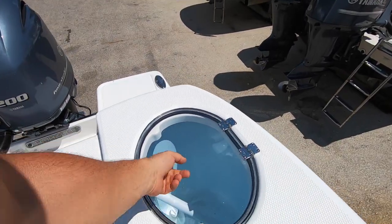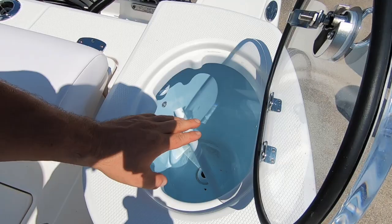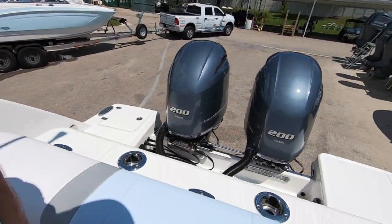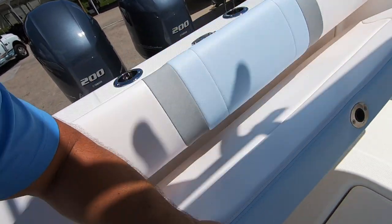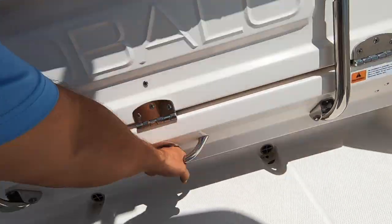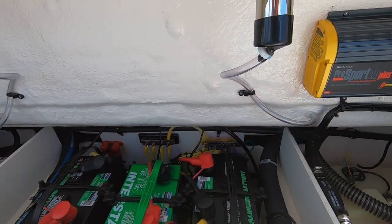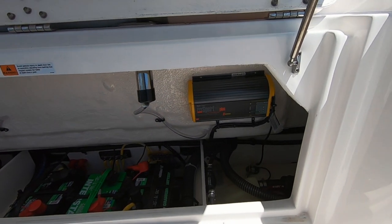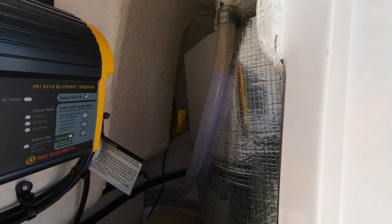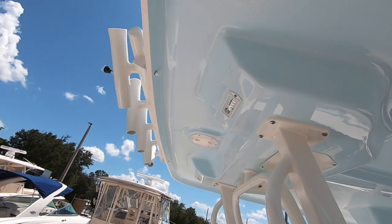Additional rod holder and cup holders. Another live well in the back — some polycarbonate with a seal, stand pipe, and rounded corners. 1100 gallon per hour pump with twin LED lights inside. In the back there's a bolster that rests against your thigh while fishing. Pull it up — it has a magnetic clasp — drop it down and you have room for three people. Gas-assisted shocks on the hatches. Access to your bilge, three batteries, fresh water tanks, and all your grounds and bus bars. Very clean installation — insulated, of course. Up above, color-match gel along with additional lighting and spreader lights in the back.